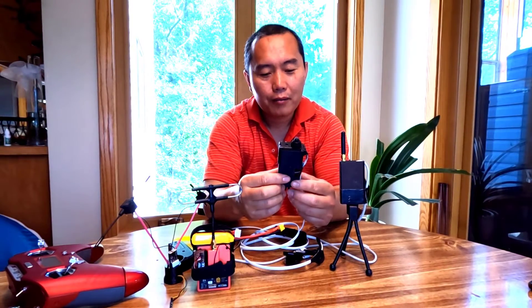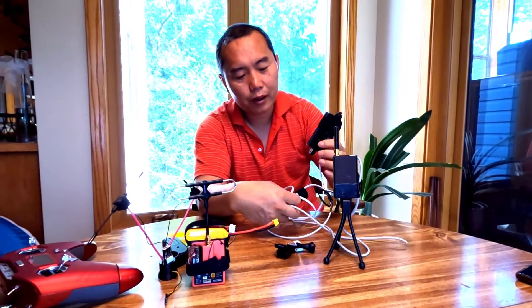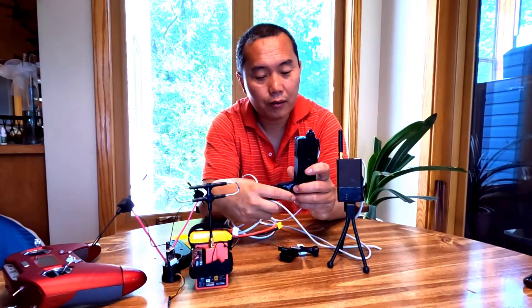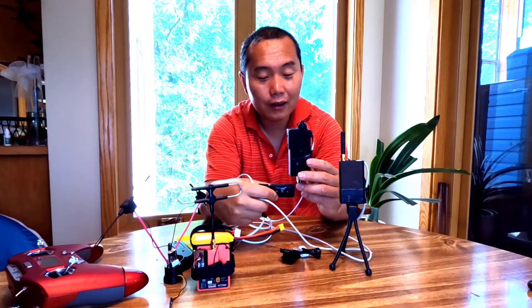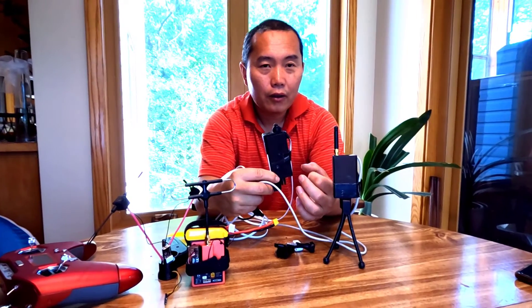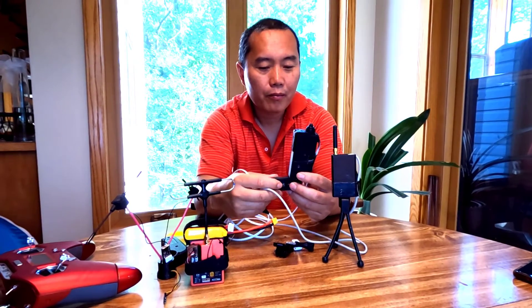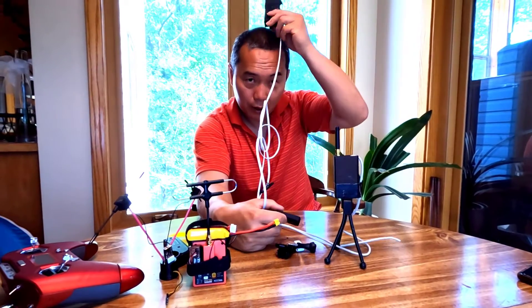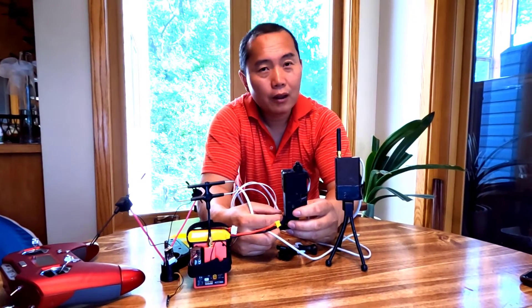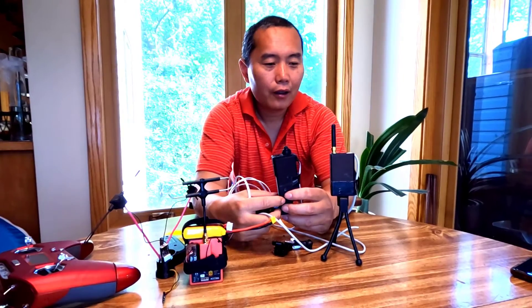Originally I was thinking you'd just mount it on the helmet and use the control on your handlebar for wakeboarding. But a lot of people don't really use a helmet for wakeboarding, so you can actually mount this directly on your handlebar — GoPro has a bar mount for that. Mounting on the helmet gives you better signal, and mounting on the handlebar gives less signal, but for wakeboarding you probably won't go that long a distance, so it should be okay.